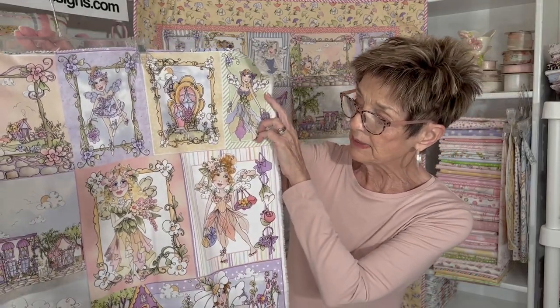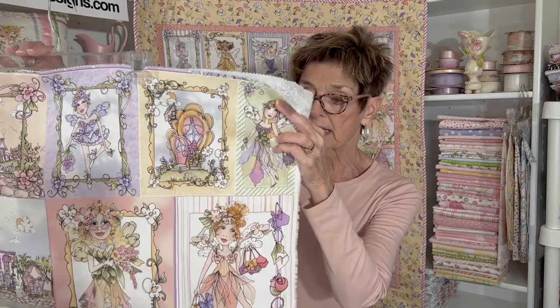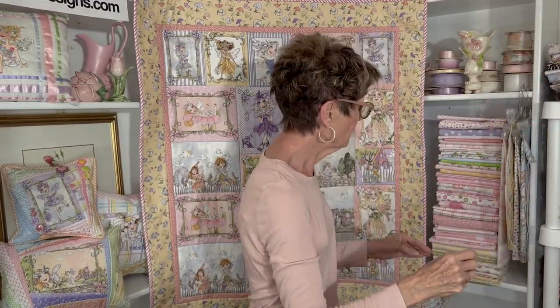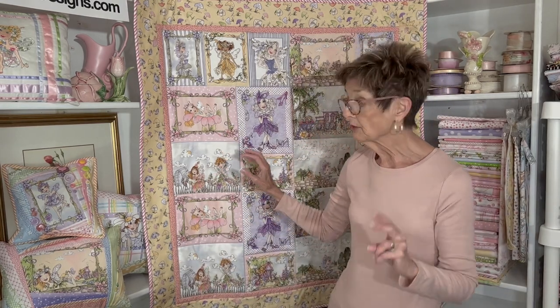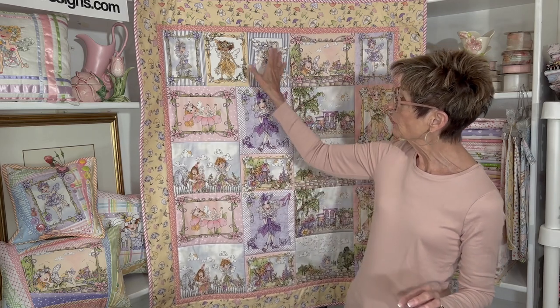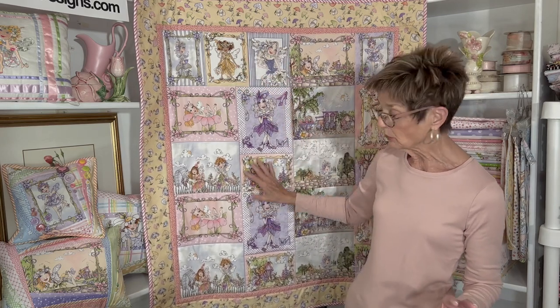Wonderful colors — pink, lilac, lovely sweet pastel colors. So that's the center of the fairy story. I made this quilt out of two of those panels. I did a little surgery in the middle to remove one line, so it took a little work to get it to be the right size.